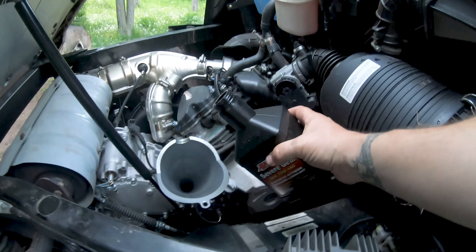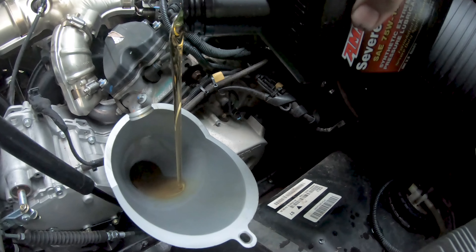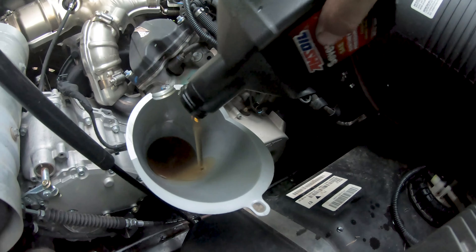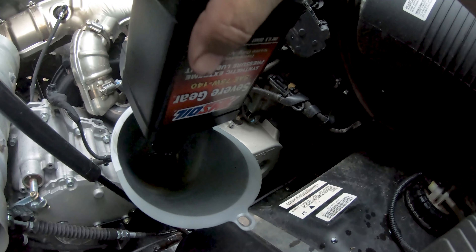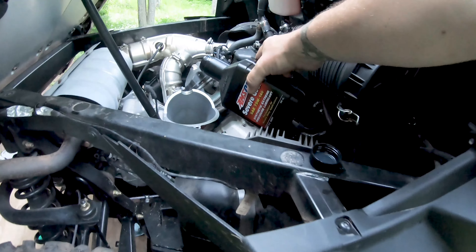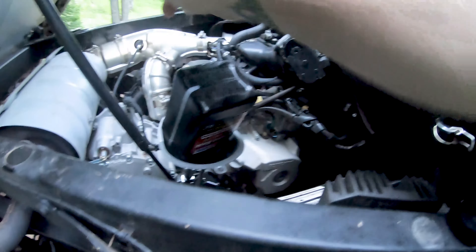Which is just a little over a quart and a half. There's only about half a quart in this one, so I'm just gonna dump the whole thing in, then put the dipstick in to see where we're at. Should be about a quart and a half — I'm assuming we'll need maybe just a little bit more.